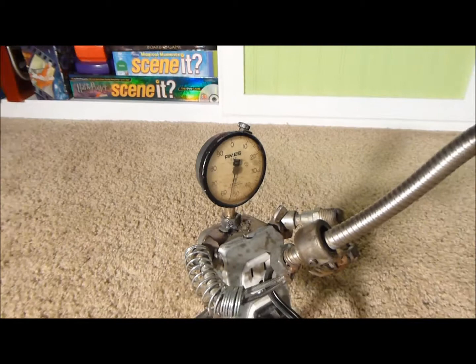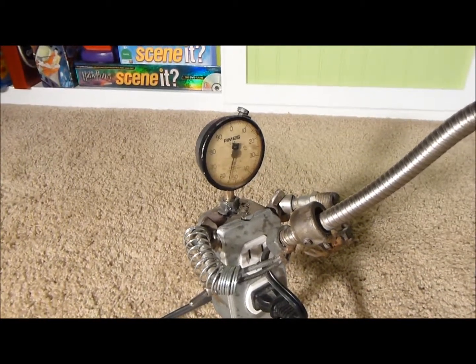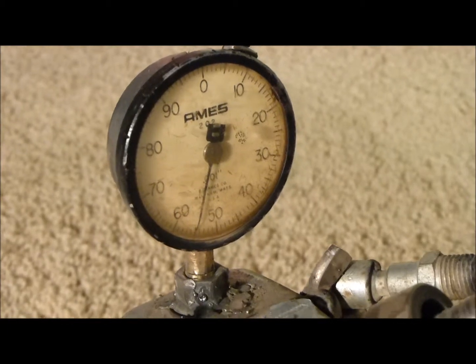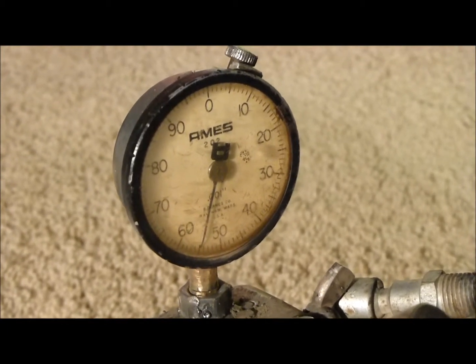I think I got six of them, and they actually all worked — I mean they appear to work. This is a depth gauge; you press it down on something and the dial would spin around.